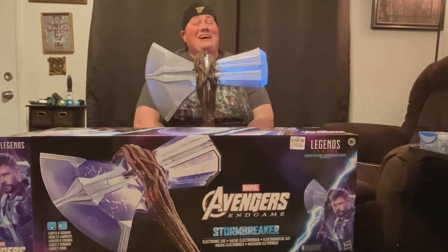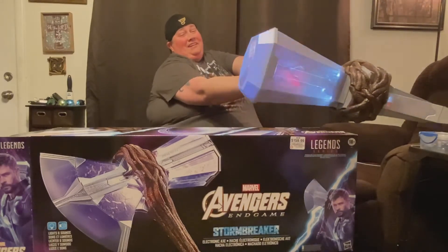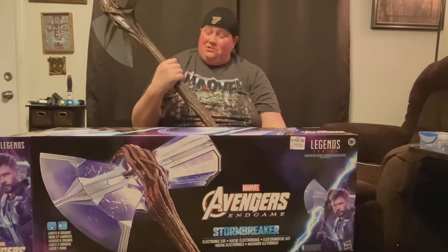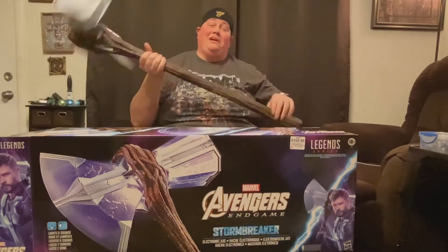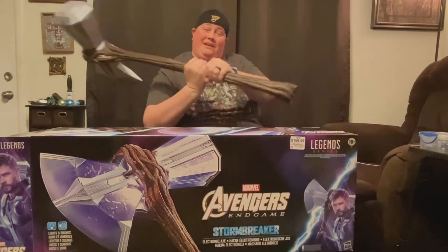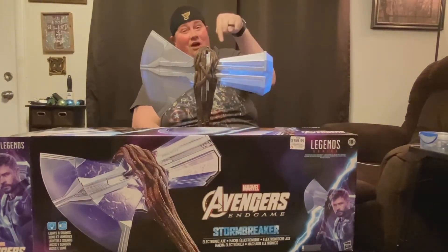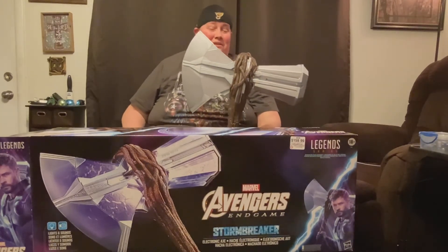It lights up — it is very cool — and it is motion activated. And it is huge. It is like official, I guess. And it weighs like 10 pounds. There's some really good weight to this thing. Like I said, it's motion activated and it lights up and it is awesome. And it is a good addition to our man cave that we're going to be putting in soon.